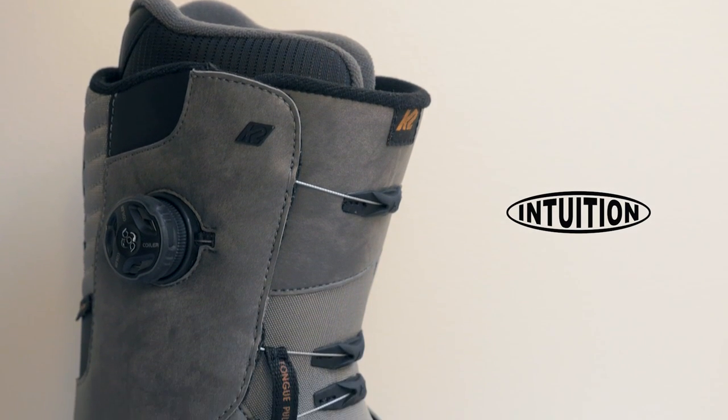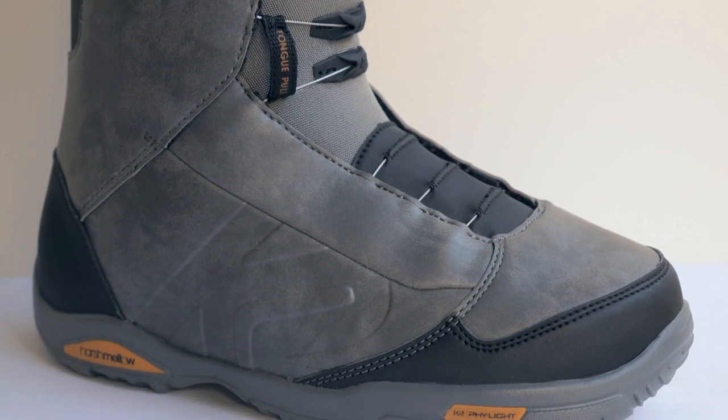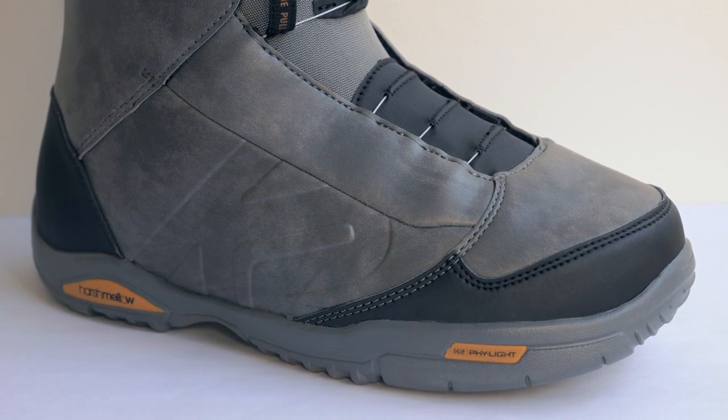Add to that an intuition liner, which is a heat moldable liner that conforms to the shape of your foot either by riding or through a heating machine used in the shop. So if you're looking for customization and a really comfortable fit, check out the Ashen.